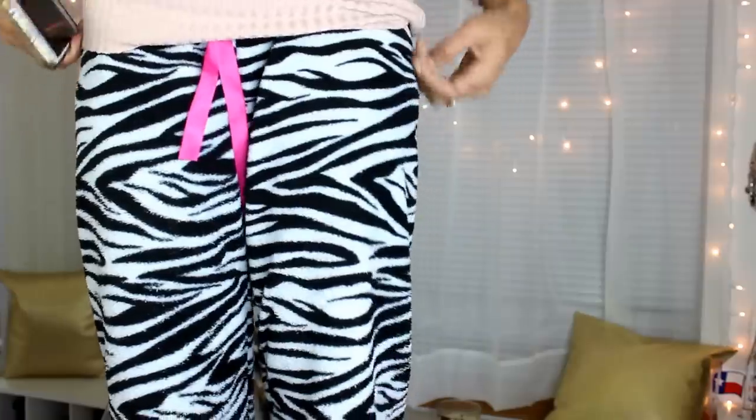Do you ever just dance to no music for no reason? It's so weird — I have on all this makeup, these earrings, and this hair, but look what I have on the bottom. I don't go anywhere looking like this — nowhere. Okay, to the bedroom — that's where I go!